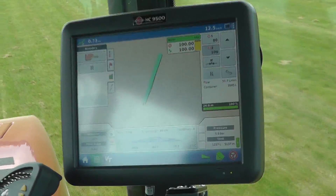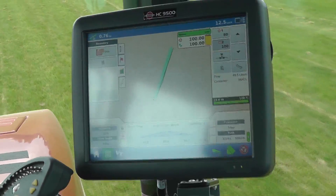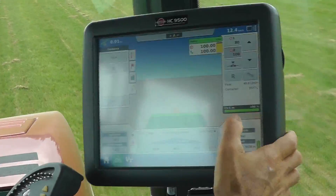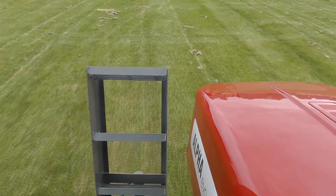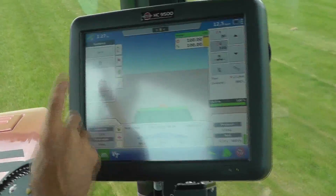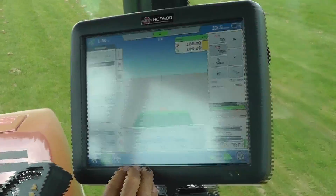Now I'm running the boundary out, but at the same time I want to make a guidance line for my auto steering. I'll do this straight line AB — I'll set my first mark point. Now I've travelled a sufficient distance and I'll mark the B point. Now you can see I've got my AB line.